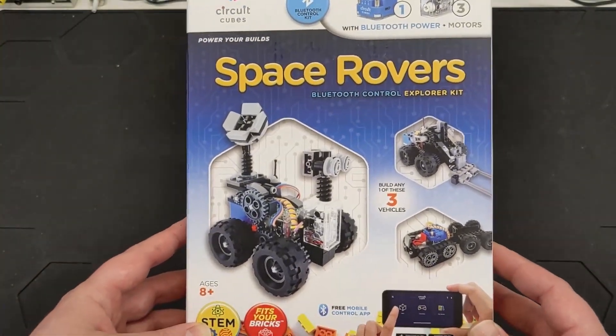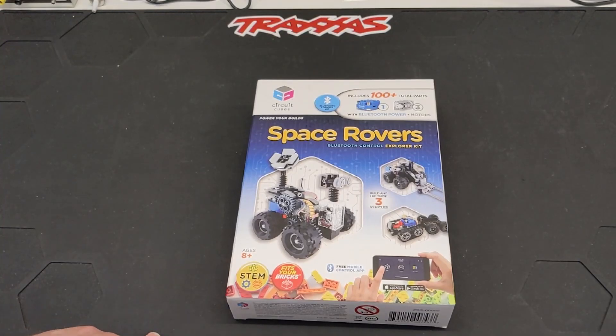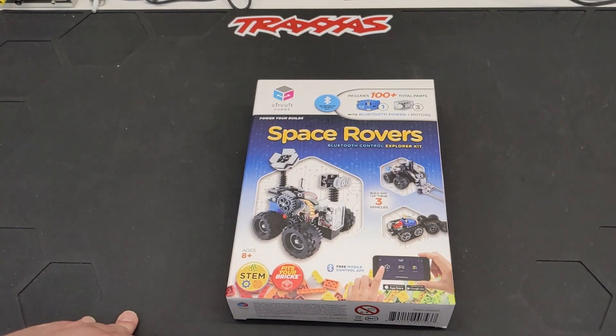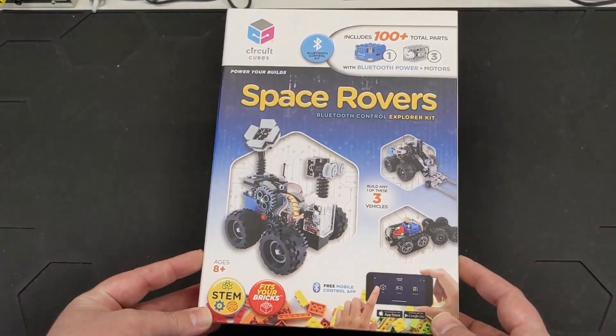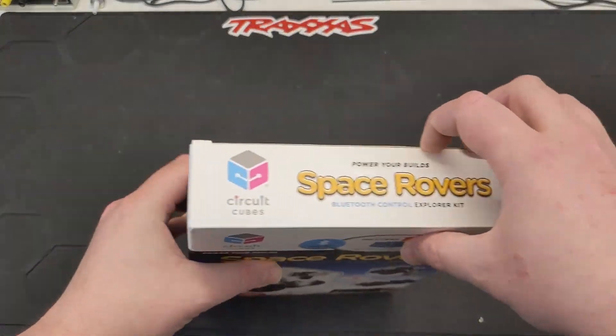Full disclosure: this is not a sponsored video — I've never done any kind of sponsorships. This is just something I bought and I'm going to be checking out for the first time. I did a little research on the company and found some interviews with the owner, and I really liked them because I'm a huge fan of educational products, especially ones that are fun, engaging, and hands-on. So let's get it opened up and see what's inside.